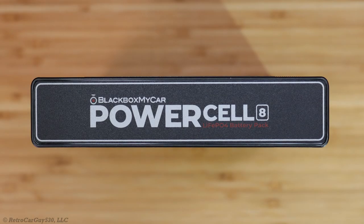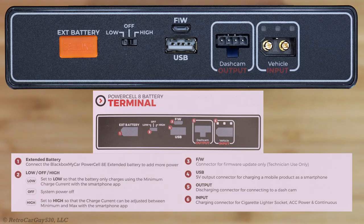Let's go through the box contents for each battery pack. First, the Power Cell 8 from BlackBox My Car — they sent a refurbished unit, though I also purchased one in late 2021 which I use in my own vehicle. Here's a side view of the Power Cell 8, featuring the extended battery connection port covered by an orange plug, and the low-off-high selection switch.